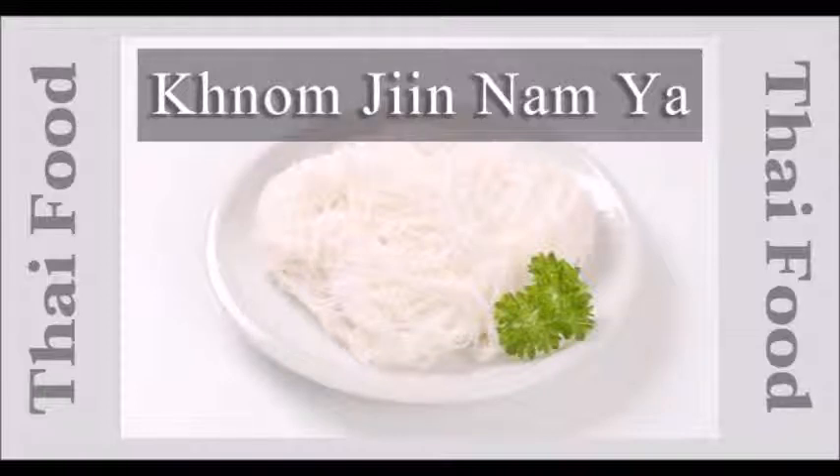Let's start — what to prepare for Kanom Jeen Nam Ya. You will need: 800g of barracuda fish, 1500ml of coconut milk, 2 tablespoons of salt, 800ml of coconut cream, 20 lime leaves, 1 kilogram of soft fresh rice noodles (Kanom Jeen), 20g of Thai dry chilies, 1 head of garlic, 1 teaspoon of fish sauce, 1 teaspoon of sugar, 10 lemon basil leaves, 1½ cups of bean sprouts, 1½ cups of long beans, 2 tablespoons of red curry paste, 2 tablespoons of chopped krachai, 1 tablespoon of shrimp paste, and 1 tablespoon of peppercorns.